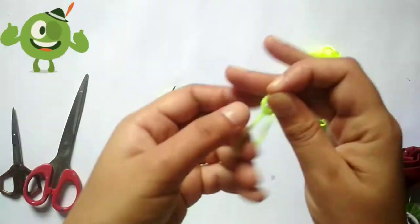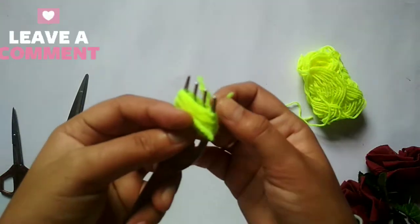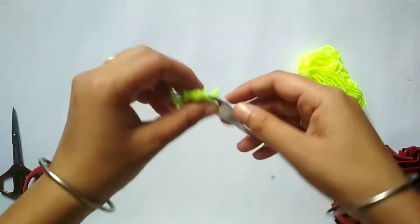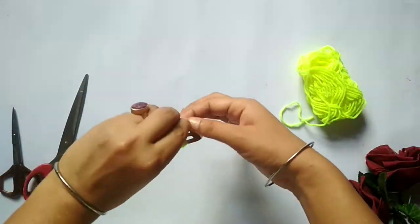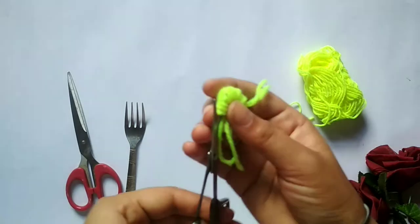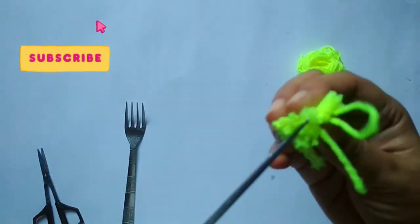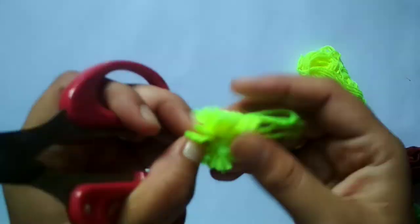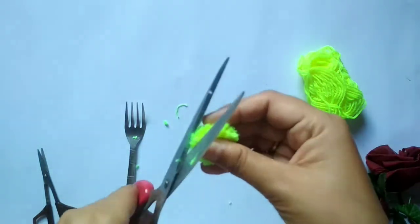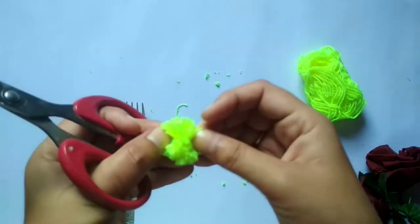We are going to make it very easy. Now we are going to make a nice side knot. Let the circle save it. Pom pom ready.